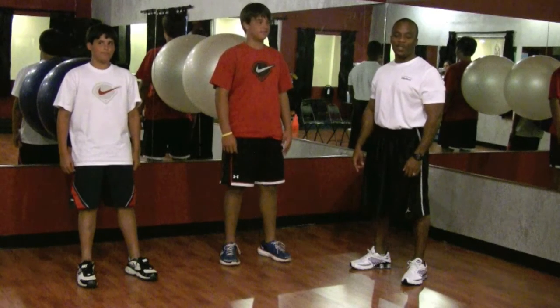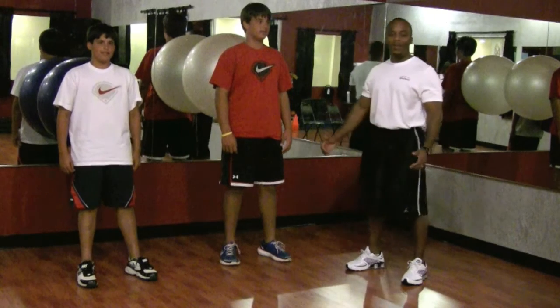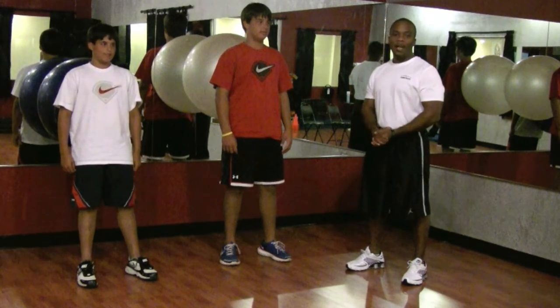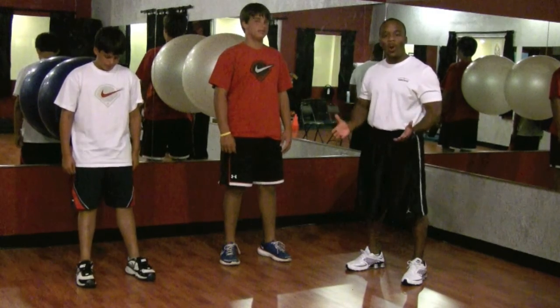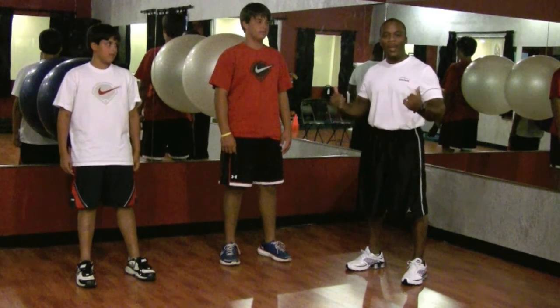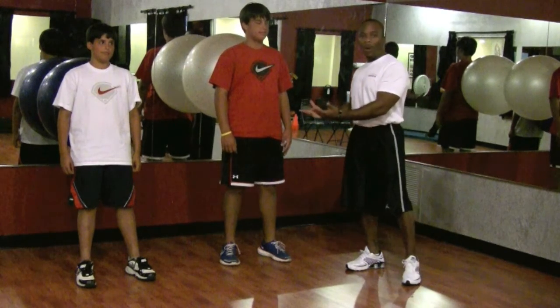Martin here with Precision Personal Training. I'm a certified trainer and we get asked a lot about kids exercising. As a general rule, you just don't want to do shoulder weight-bearing exercises, but we're going to demonstrate a squat with the ball.